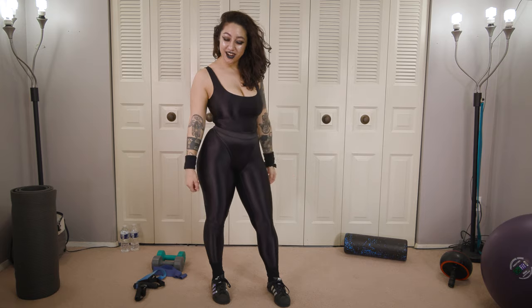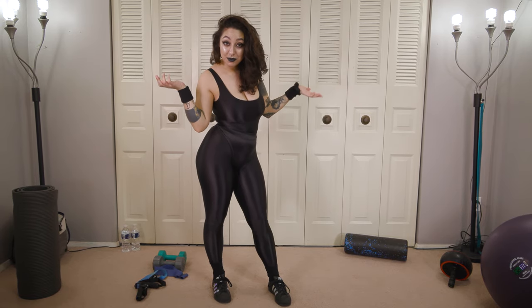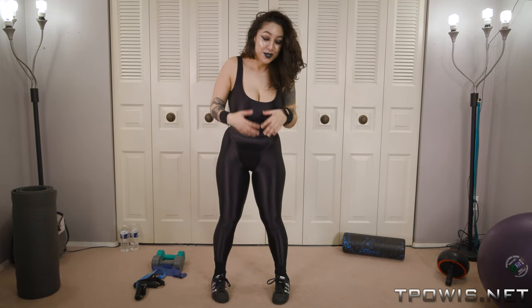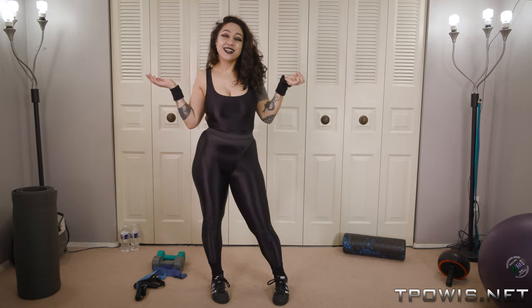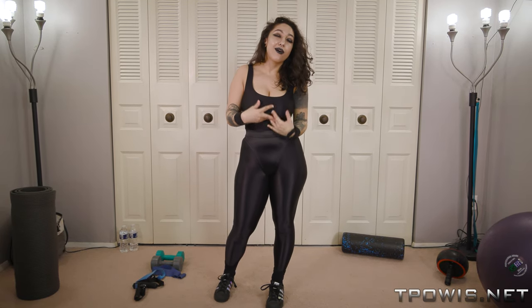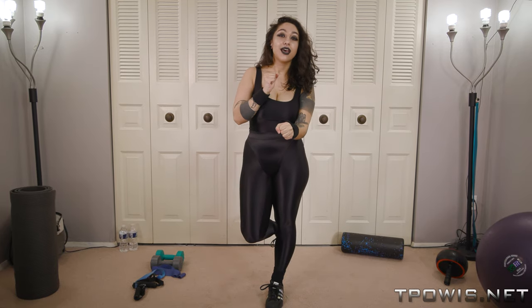Hi guys, it's Sammy Voodoo here. I'm doing a short workout. If you'd like to see the full extended version, check out the website. I'm doing the big titty goth girlfriend workout to show you basically how I've been trying to keep in shape and sane during these times.